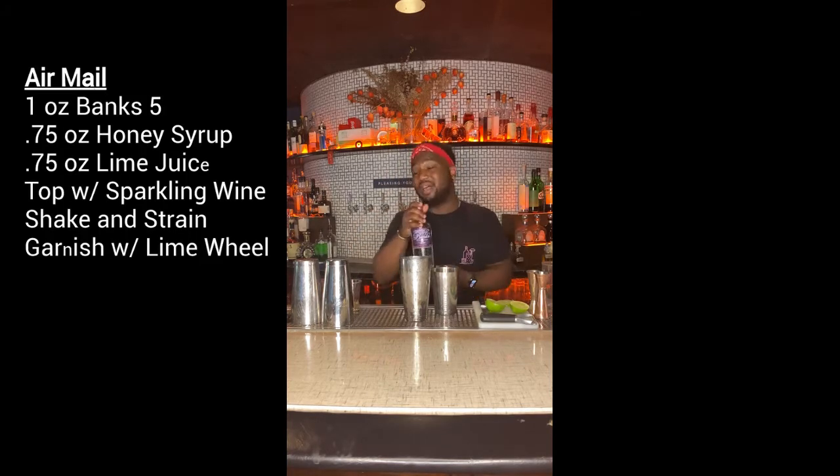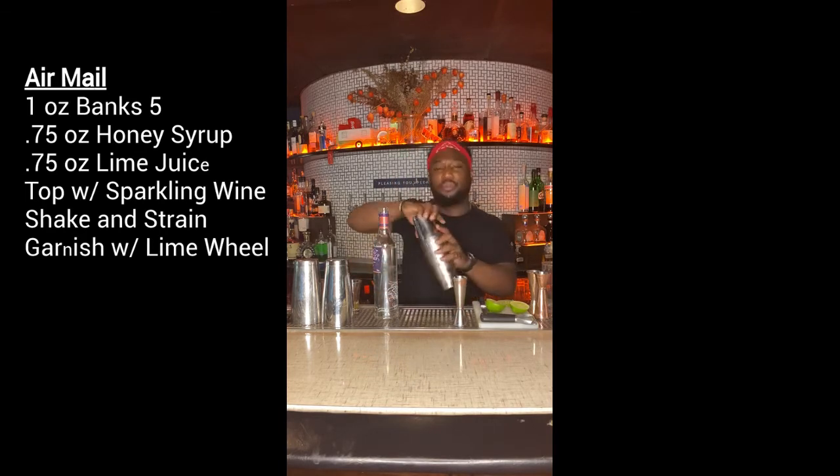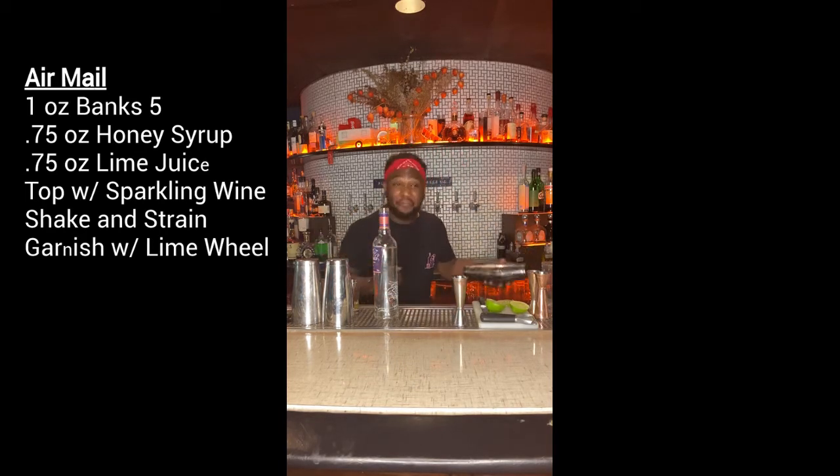We're gonna start with equal parts fresh squeezed lime juice and a honey simple syrup. We'll put in an ounce of Banks Rum, which is a blend of 21 different rums from the five rum-producing countries. This rum has a really nice lime flavor and some warm brown sugar notes, which make it perfect for this drink. We're gonna shake it over some ice.